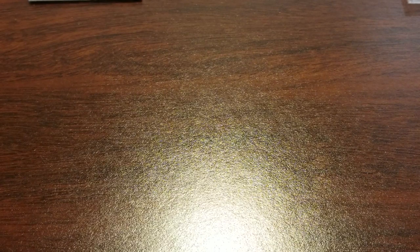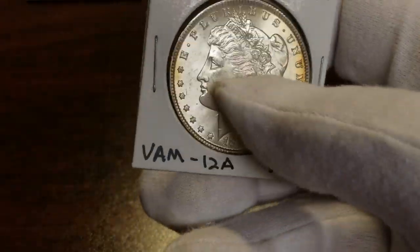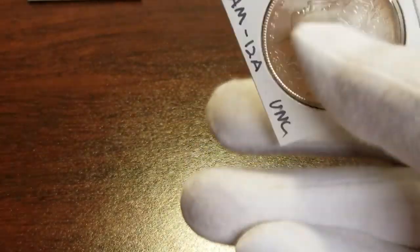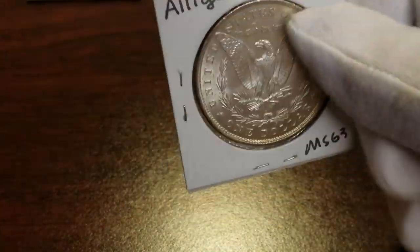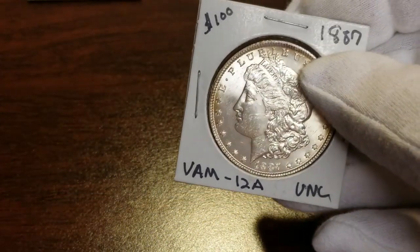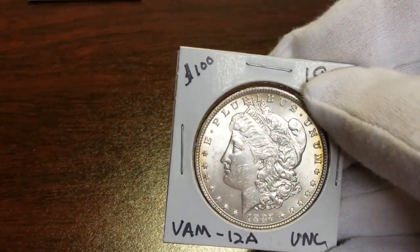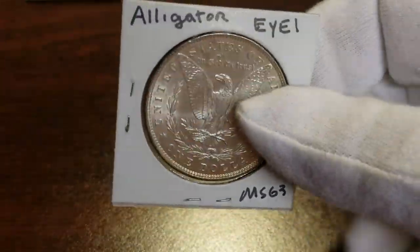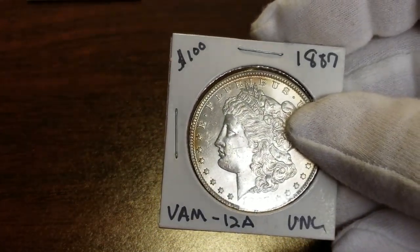I think it's a 63 all day long. It does have a scratch on her cheek that might hurt it, but the overall appearance and the fields are real clean. I think it's a strong 63 — I don't know if it'll get a 64 grade or not.